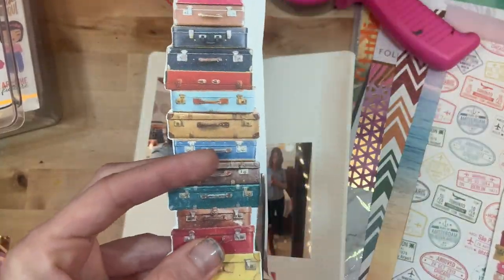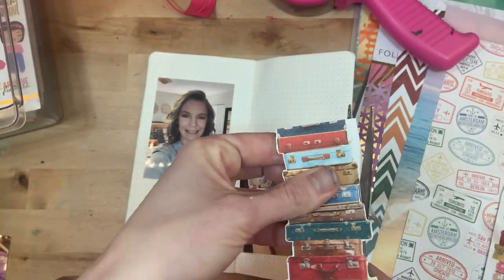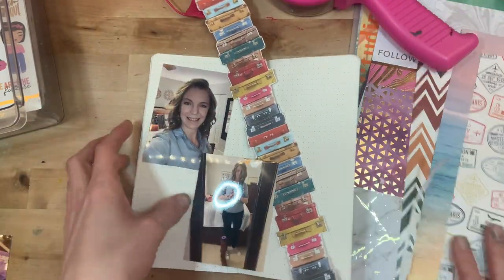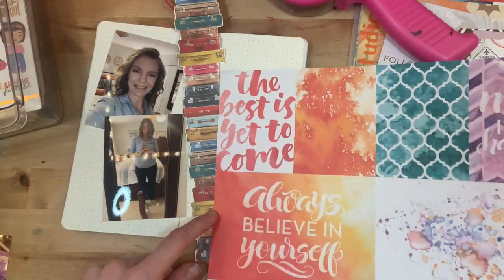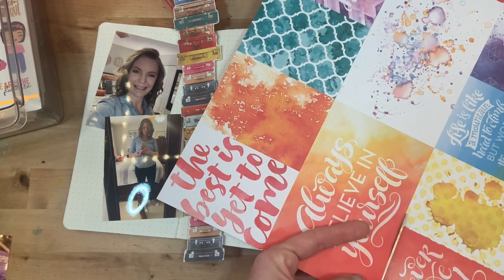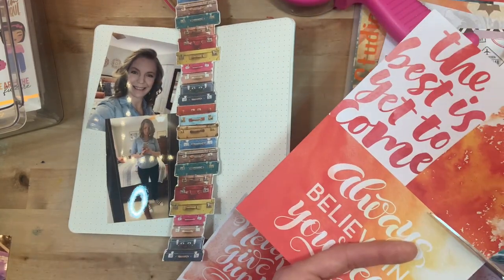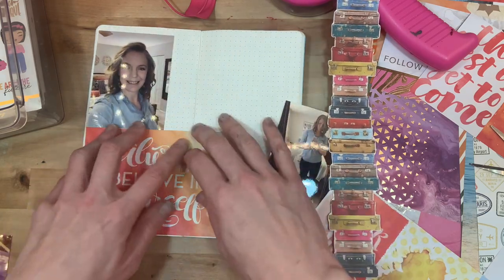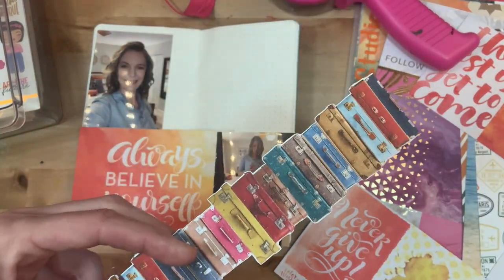How cute is this suitcase paper? I love these stacks of colorful suitcases, and immediately when I saw it I knew I was going to fussy cut them out. I'm looking through my other papers and one of my favorites are these cut-apart pieces. My goal is to share some stories but keep it really easy — I don't want to overthink the pages. These cards help a lot because they tell a story, set a color scheme, and take up a good amount of space.